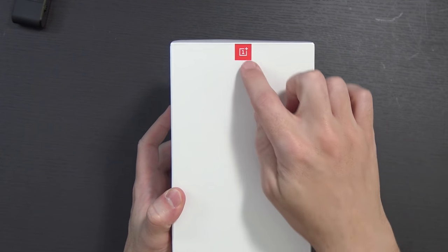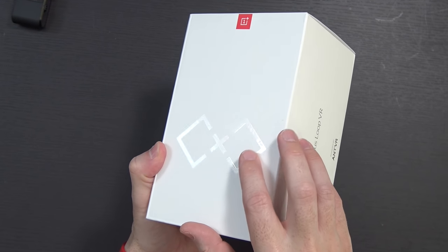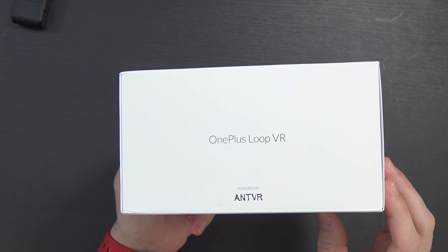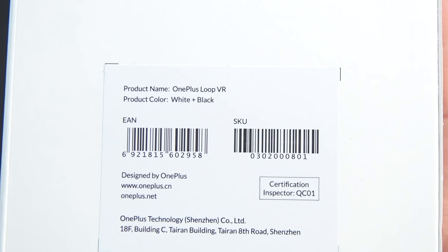So here's the box — lots of white, with their little OnePlus logo at the top. There's actually a little loop that's not holographic, just shiny, and because of the lighting it's kind of hard to see it. On the side, it says OnePlus Loop VR, powered by AntVR. Not familiar with AntVR. A little product sticker on the back says OnePlus Loop VR, white and black.